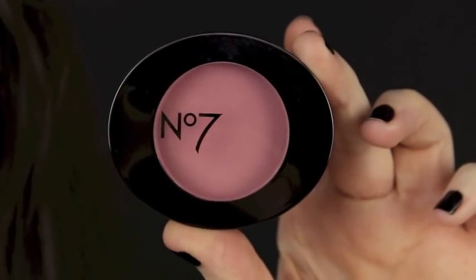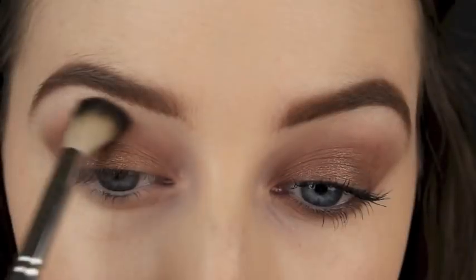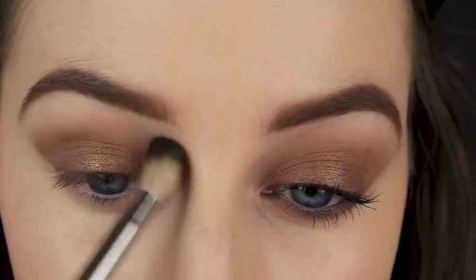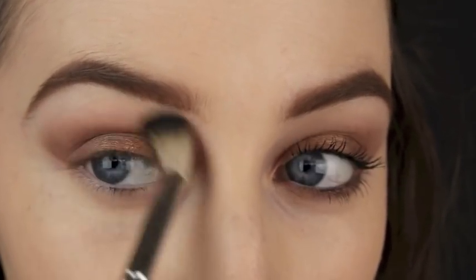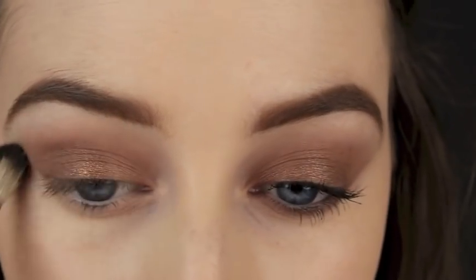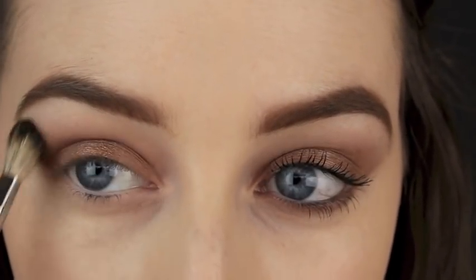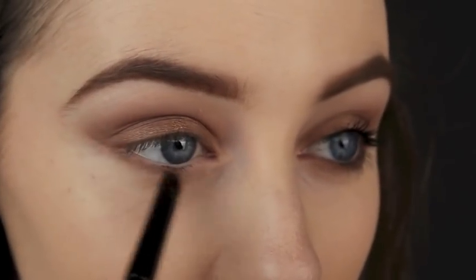Now I'm going to go in with my blush, and I know it's kind of strange, but you don't have to use only products that are meant for the eyes. Just because it says they're meant for the eyes, it doesn't mean you can't use them anywhere else. I'm using my blush as a crease colour, and the pink actually helps to really soften out the makeup look and it's going to match the eyes well with the face makeup look later on.